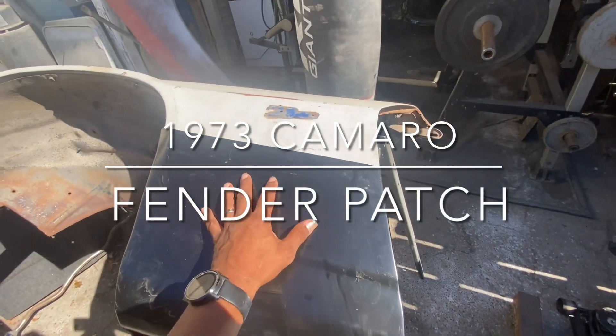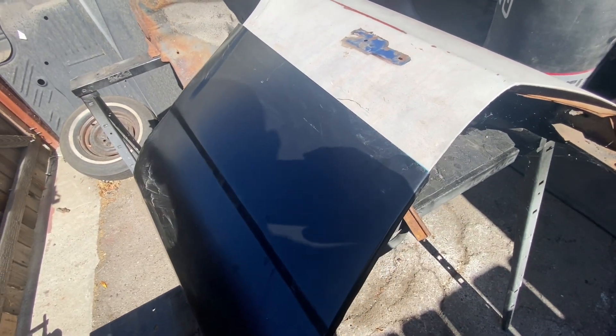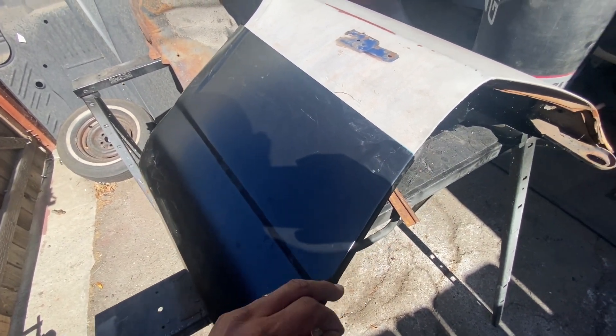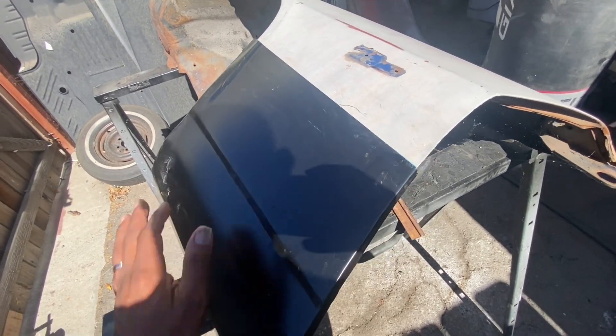Welcome back to the shop. We got a fender patch for the 73 Camaro. I'm going to show you how we're going to do it. You can cut it to where you need it, but I'm just not going to do that on this one — I'm going to keep the whole patch.